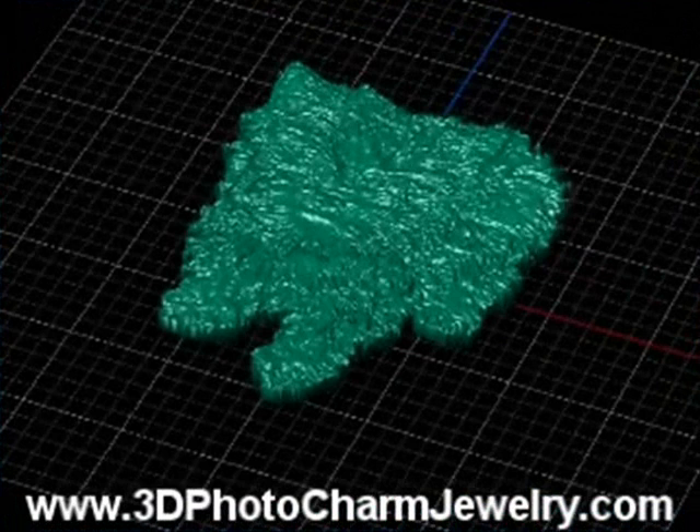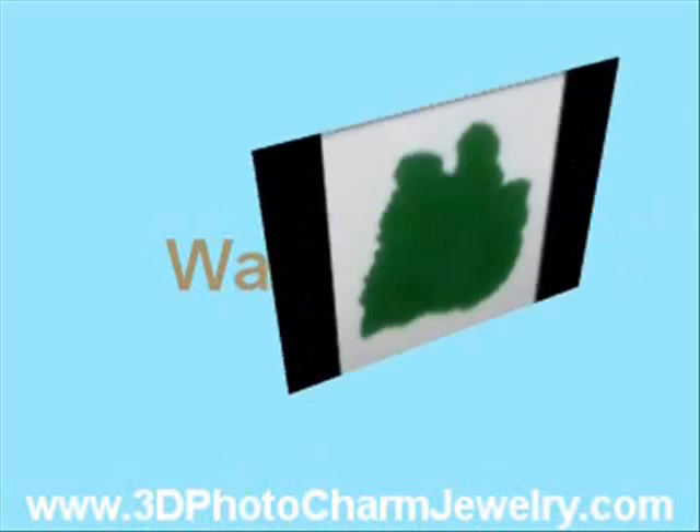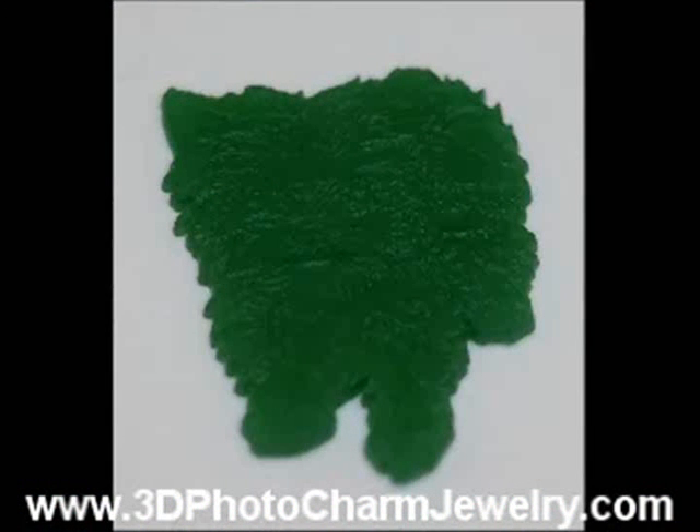Then, a high-tech milling machine is used to carve your charm into wax. The three-dimensional wax model is used to create a casting of your 3D photo charm in 14k gold, white gold, or sterling silver.